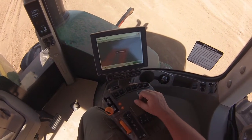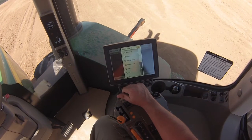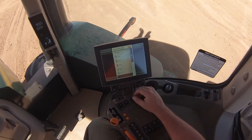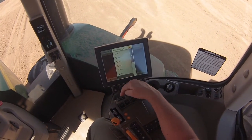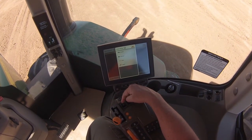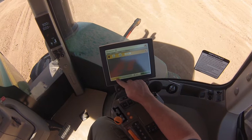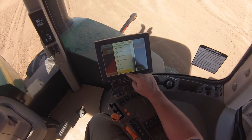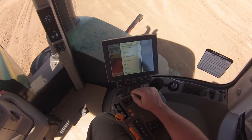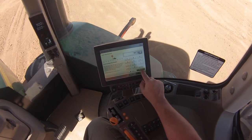The last sequence is iTech number four, which is the dump sequence. We'll add a step. When we dump, the first thing we do is lower all the scrapers to the ground: SCV1 — retract — at zero feet; SCV3 — retract — at zero feet; and SCV5 — retract — at zero feet.